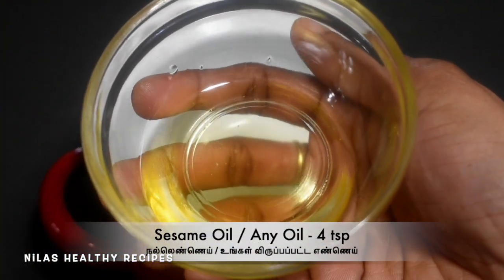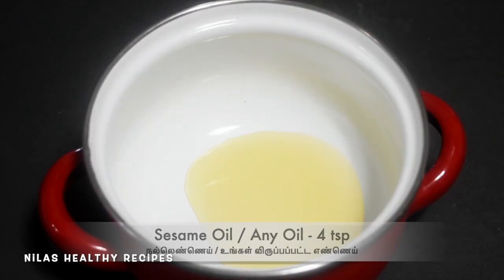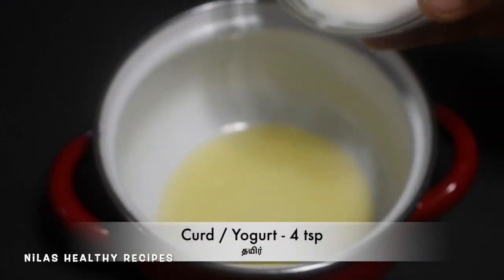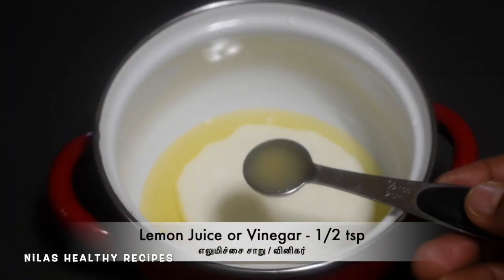Add 4 teaspoons of tea. You can make a coffee cake. Add 4 teaspoons of tea. Add 6 teaspoons of tea.